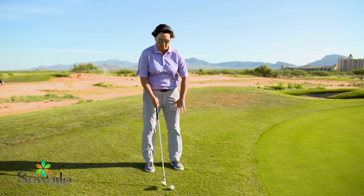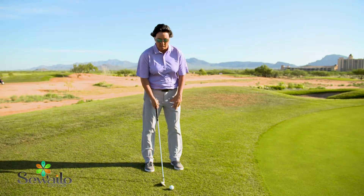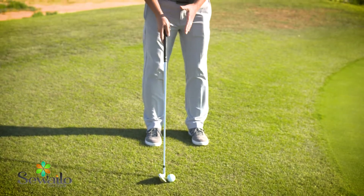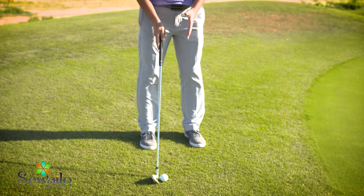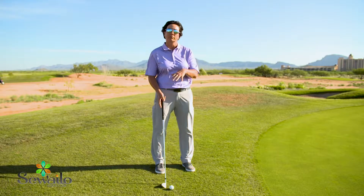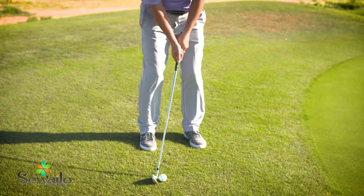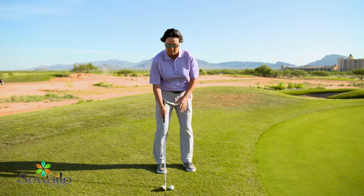There are three golf ball positions that I'm going to have when I'm setting up for a chip. If I put the ball in the back of my stance — that's off my right foot for a right-handed golfer — the ball should roll. So you can associate right equals roll. Each of these I will have my hands in the middle of my body, so off the right foot it's going to be roll.